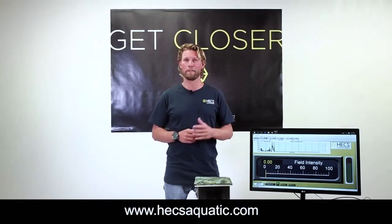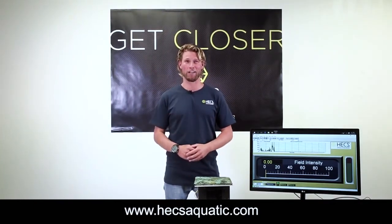So go visit hexaquatic.com to learn more about the technology and see what products are available, so you too can get closer to the wildlife.